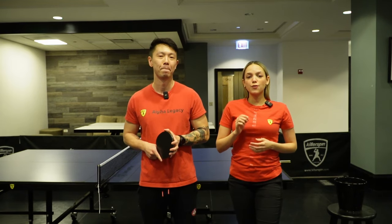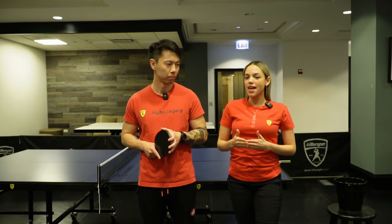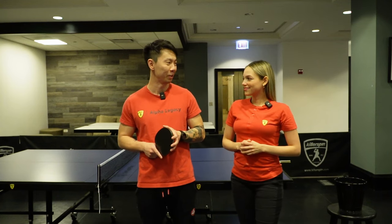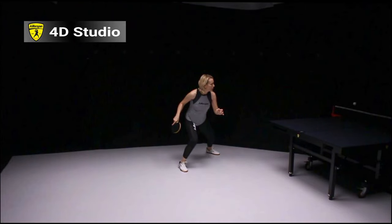Now we're going to move on to the 4D studio where one of our pros is going to be teaching you how to do the cross step, and then we're going to move on to the table and teach you how to do it. Now Viva is going to show you how to do a cross step.